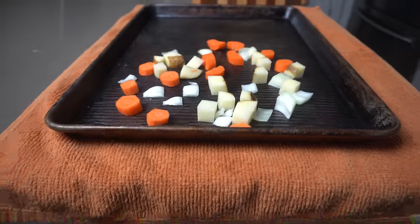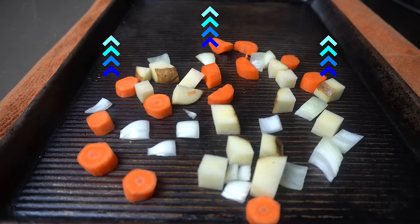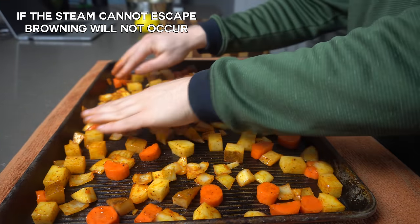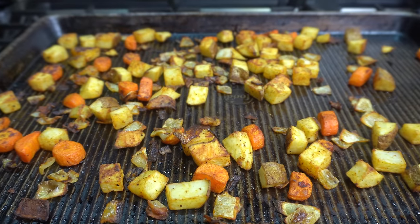Number two is to evenly cut and space your vegetables on the baking sheet for roasting. We want to leave space between the vegetables so the water content from the vegetable will escape through steam. Once the steam escapes, the temperature rises enough so browning can occur. If the water can't escape evenly, then the temperature of the vegetable will be lower for longer, and it won't allow us to achieve that browning effect that we're looking for.